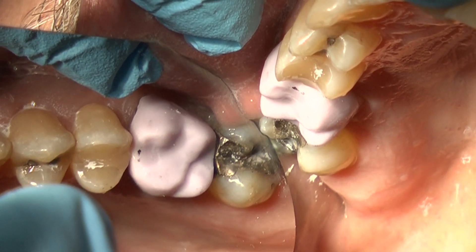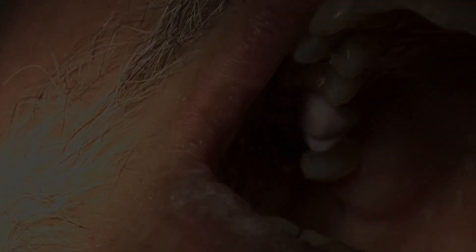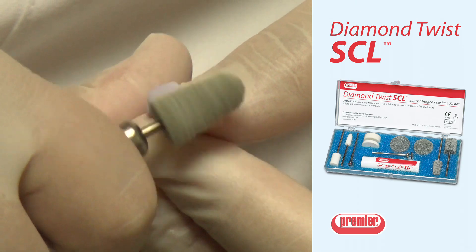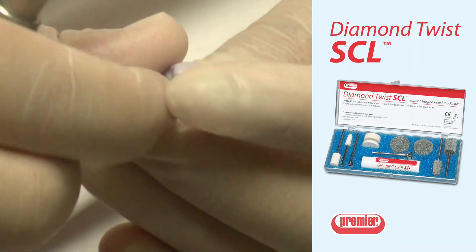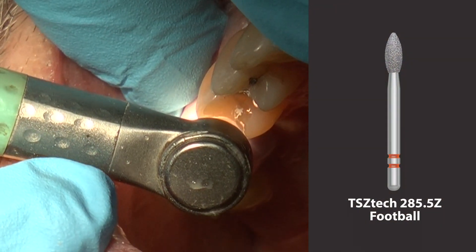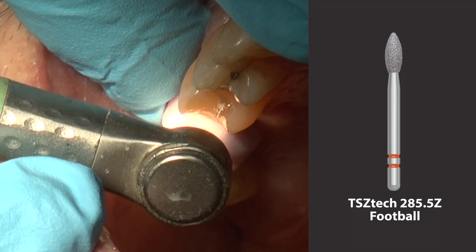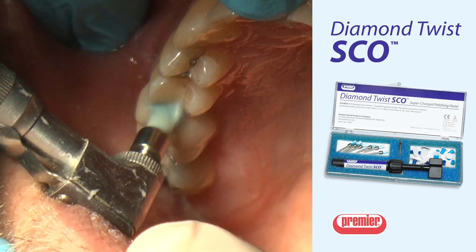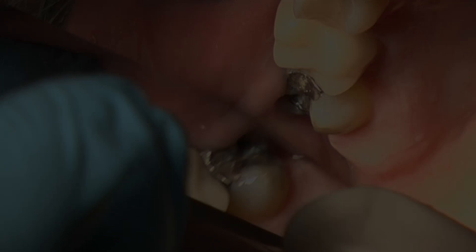IPS-EMAX CAD acquires its final strength and desired aesthetics during the subsequent crystallization process. The pre-polish was obtained using Premier's Diamond Twist SCL Extra Oral Polishing Kit. The 285.5Z 2-Striper Z-Tec Football is ideal for intraoral adjustments of the seated E-MAX crown. The final polish was obtained using Premier's Diamond Twist SCO intraoral polishing system.